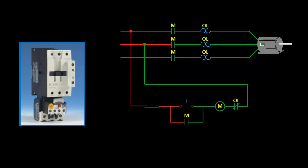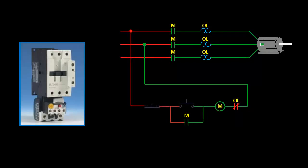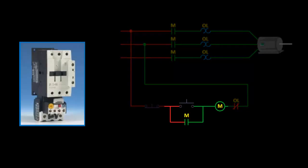To reset the contacts after a trip, we can have it set to either manual or automatic mode. If set to manual, the reset button on the overload would have to be pressed first, and then the motor can be restarted by pressing the start button. In automatic reset, the contact will reset itself after a period of time after the trip, but in three-wire control, the motor will still have to be manually restarted as the starter coil remains de-energized.